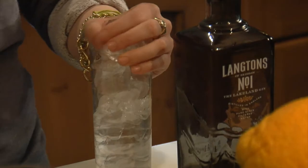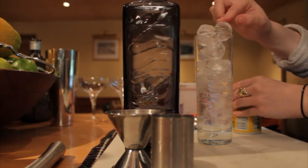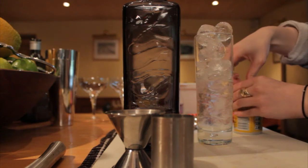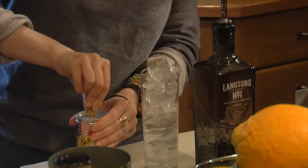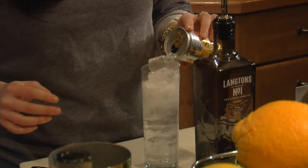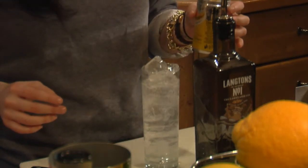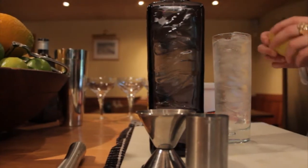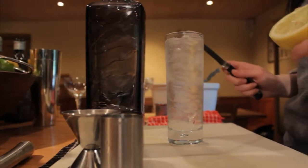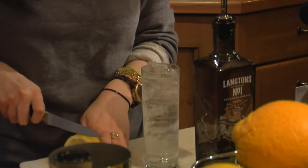I've got my glass packed — nice dome so that if you press on the ice cube nothing moves. I'm just going to top that off with 100ml of Schweppes Indian Tonic Water, which you can find pretty much anywhere. And as a garnish I find that a standard lemon slice works great with Langton's and looks great in the glass as well.